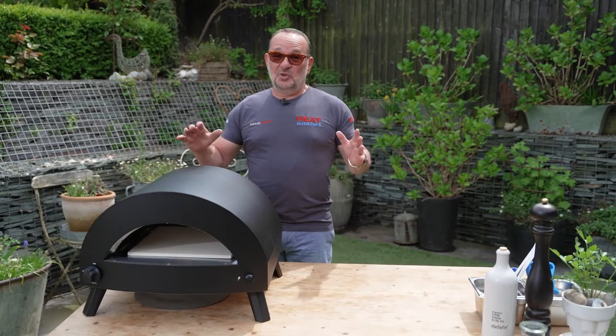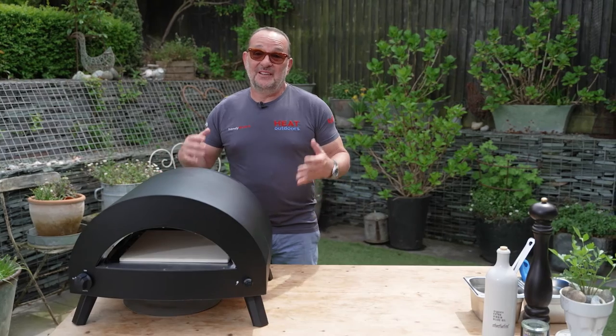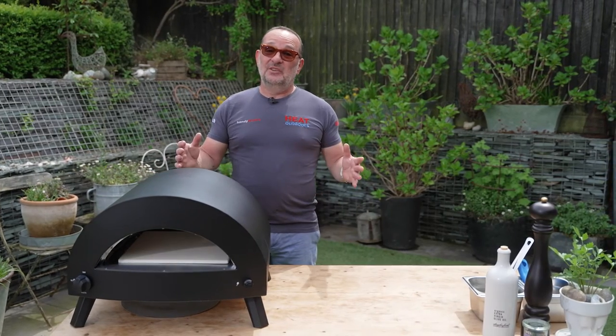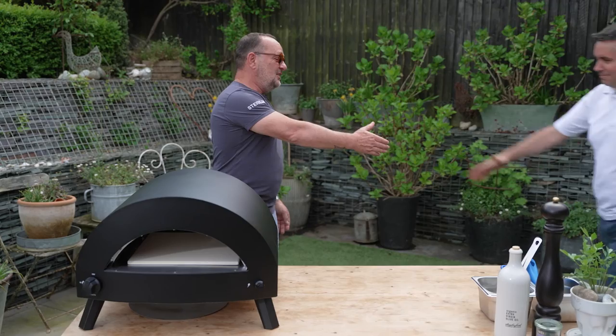It wouldn't be fair to talk about a pizza oven without actually cooking a pizza on it and showing you the quality of what comes off of it, how long it takes. In order to do that, we've got Antonio with us, who is an award-winning pizza chef. He's amazing. Antonio!